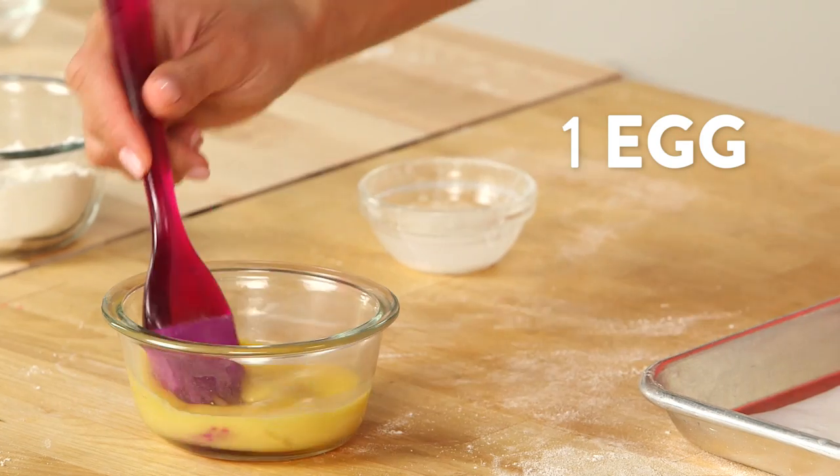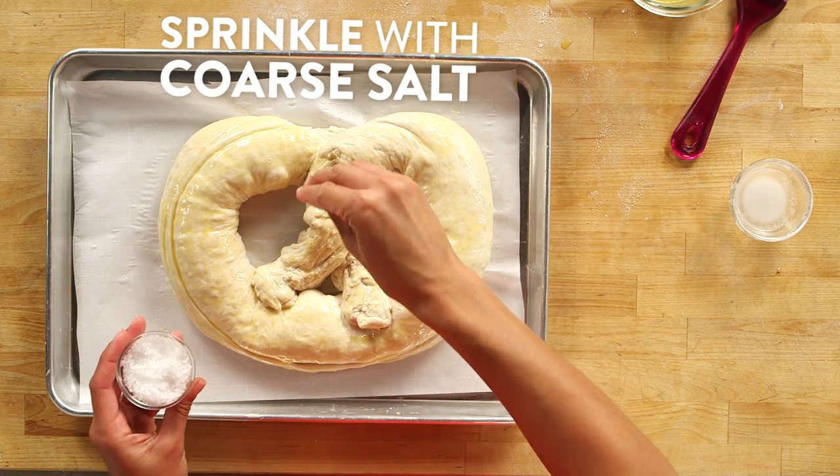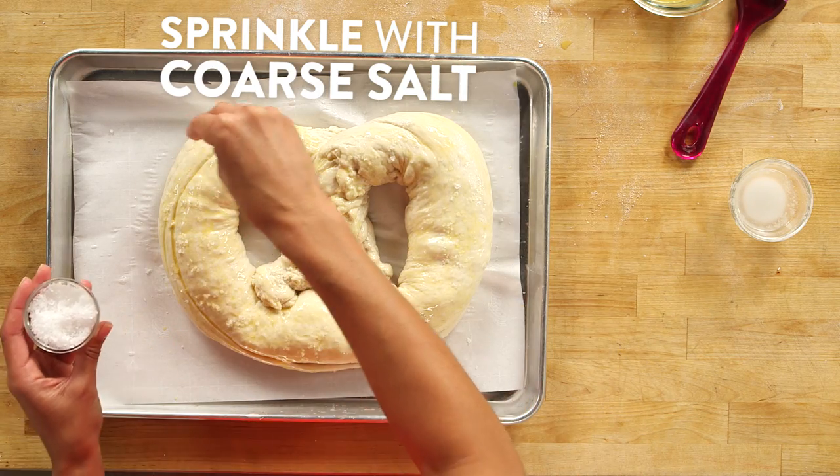Now at this point, we're just going to let this rise for about 10 minutes. Then we can brush the top of our pretzel with one beaten egg. This egg wash is really going to make sure that the pretzel is a nice golden brown and it helps the salt stick. Now I'm just going to pop this in the oven for 30 to 35 minutes or until the top is golden brown and the pretzel is baked through.